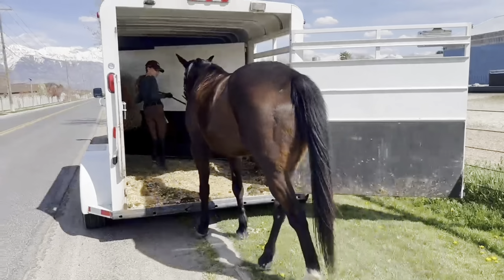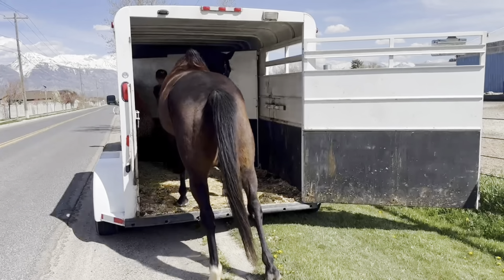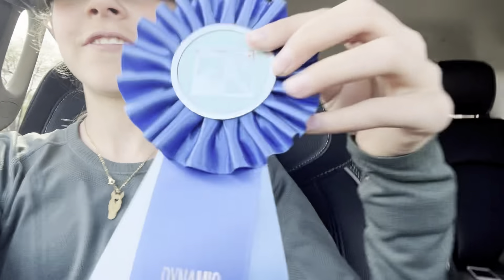He's all done — I forgot to record when we were untacking, so here's us just loading him up to head home. We just finished the show and we're on our way home. I'm so proud of him — he got a first place. This was his second ever show and we even got to do some verticals. Thank you all for watching today — it means so much to me. Go ahead and like and subscribe and I'll see you all next time.